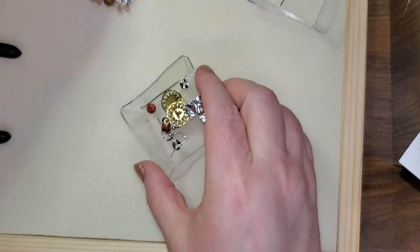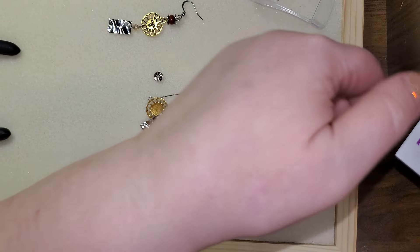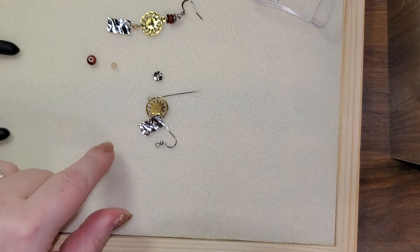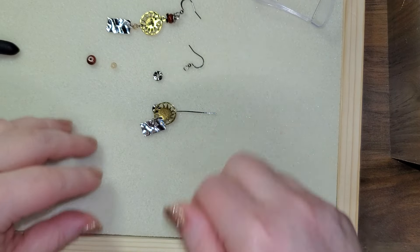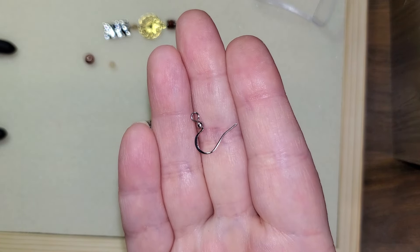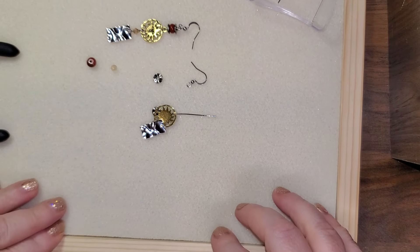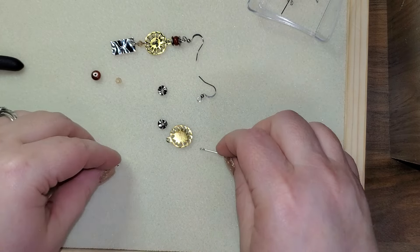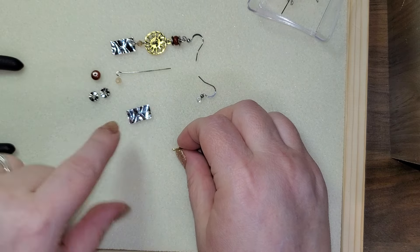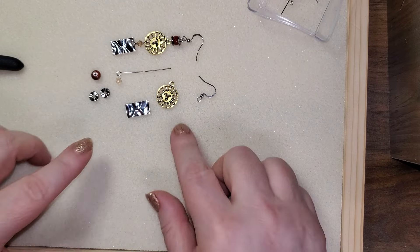Now we're going to work on the earrings because the earrings are magical and in my opinion my favorite part of this whole set. So there are our earrings. For our earrings, you are going to need two of these rondelles, two of the bicones, two ear wires — today we're just going with already made ear wires, these are hypoallergenic 925 silver type ear wires so there are not going to be any problems with people that may have allergies. You're going to need four eye pins, four of these wavy spacers, two of the charms, and two of these suns or whatever charm you're using to bring all this together.